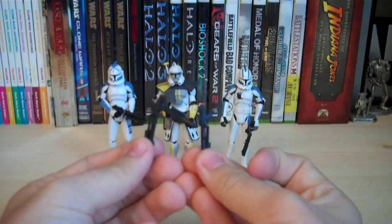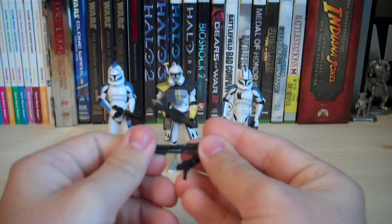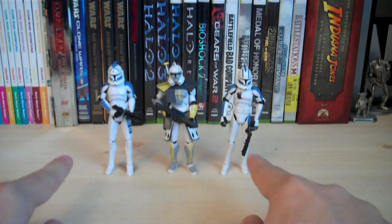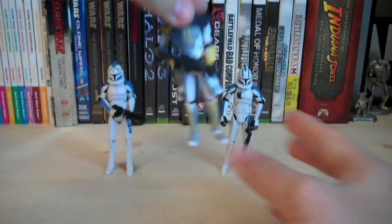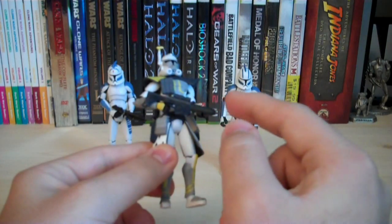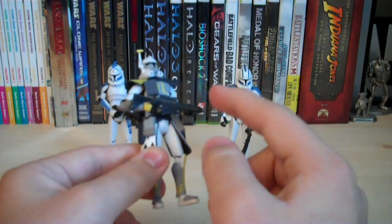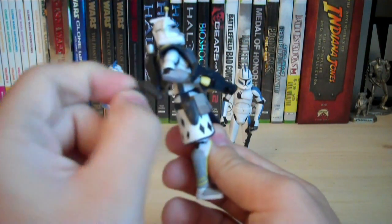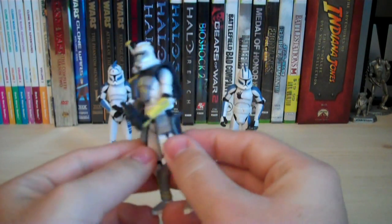They also included two extra DC-15 — I believe these are the A or B variant — the smaller blaster pistol version of the DC-15 rifle. You get two extras of these, and you also get two more for both Echo and Fives. The other weapons included are the Arc Trooper's blaster rifle — I'm not sure exactly what this one's called, but it's the animated version. This wasn't actually in the current series; it's from the original Clone Wars series as well as the comic book for the Arc Troopers. He also comes with two Rex-style blaster pistols that are located in his holsters on his kama.